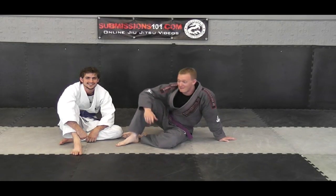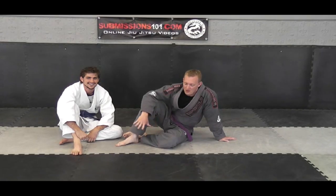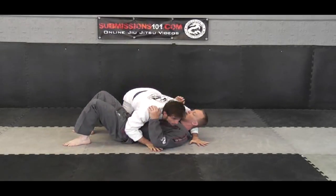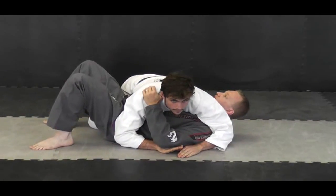Submissions 101. My name is Ari Bolden and I'm here with Matt. We're going to do a triangle choke from when you are on the bottom and your partner has cross-side position. So I've got Matt here, he's got cross-side position and I have both of my feet like this.